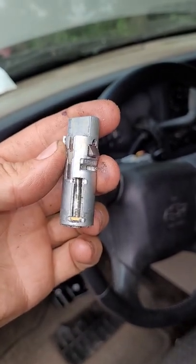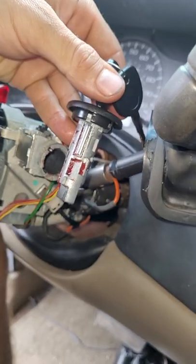Here's the old one. I just drilled it enough so that the bar fell out and then it turned freely. We got our new lock cylinder here.